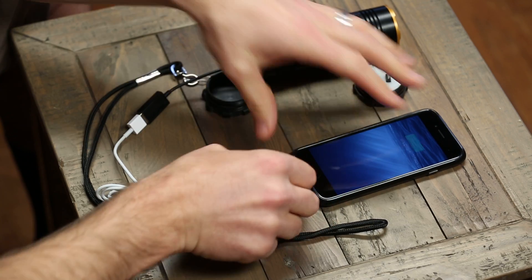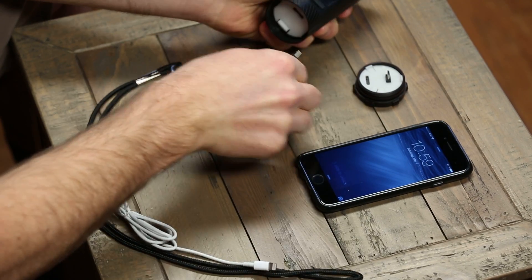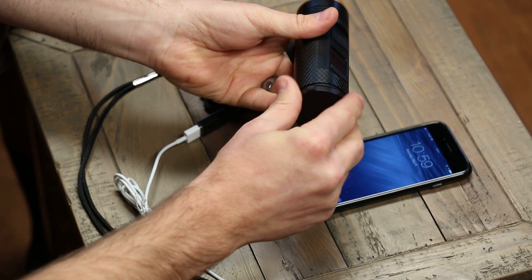So it starts charging right away, and then when I connect the Smart Cap, I slide it in here, and I let the connector engage, and then I screw the Smart Cap on.